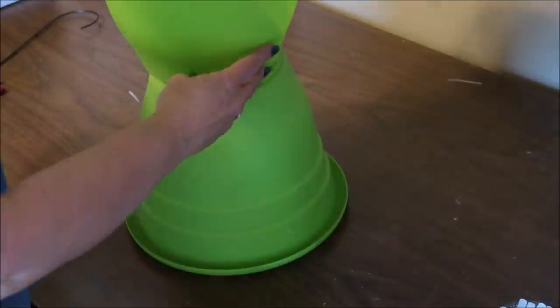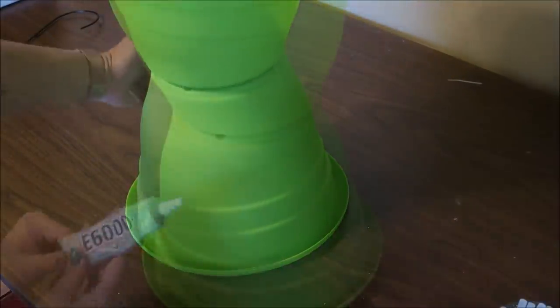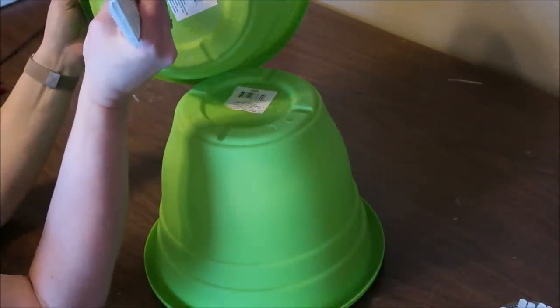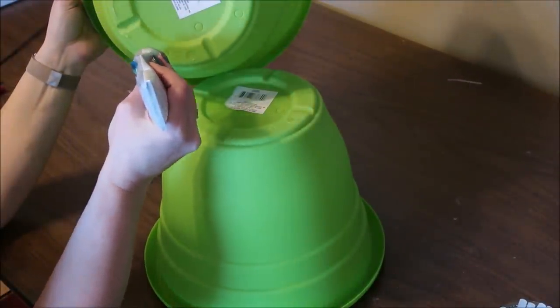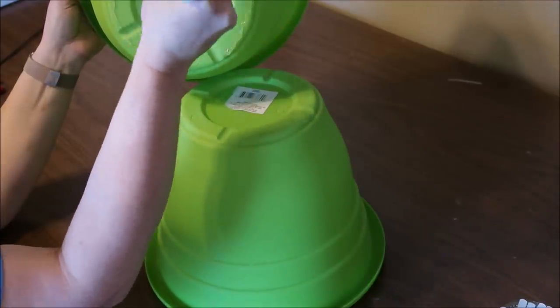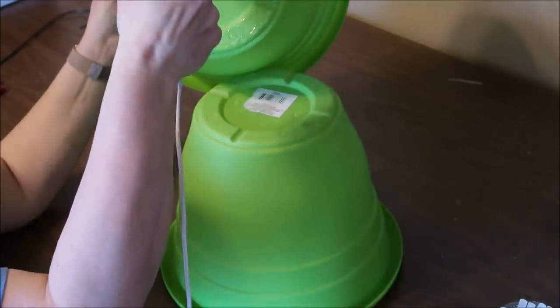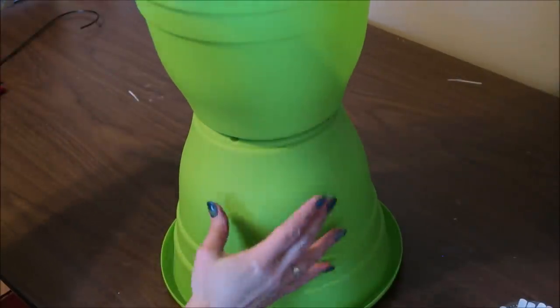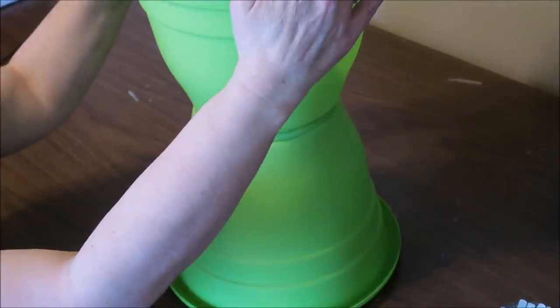First I'm going to position the planters together with one upside down so the bottoms of the planters are together. I'm going to use E6000 all around the bottom of the planters and then a little bit of hot glue, glue them together, and let it sit and dry overnight. I would recommend putting something heavy in the top planter just to help hold them together while the glue is drying.